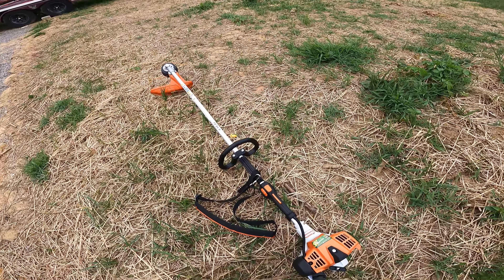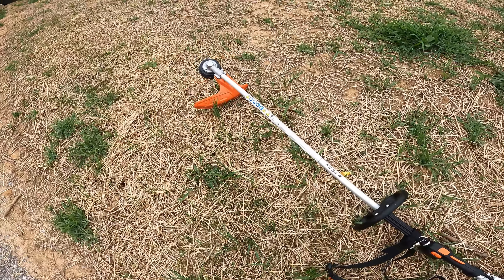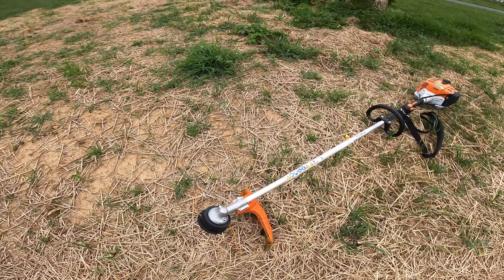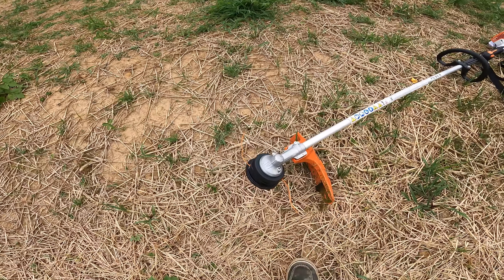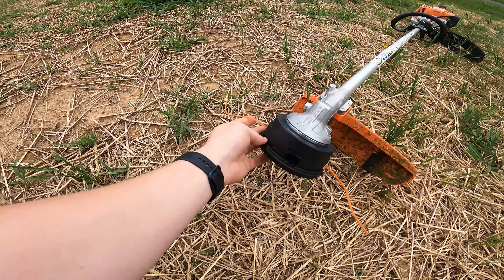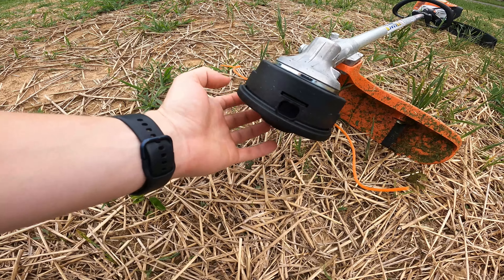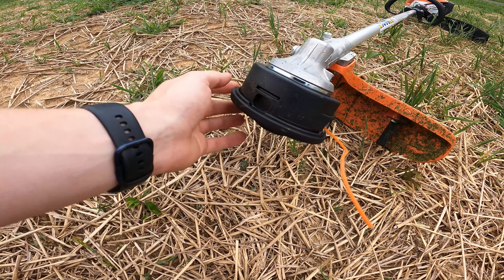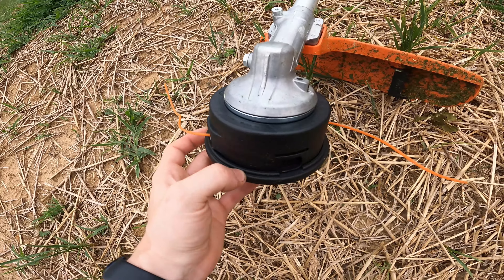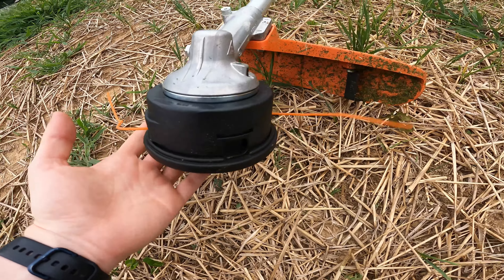In my opinion, I would guess this is somewhere between commercial and residential — maybe even more residential than commercial. But I don't do this for a living; I'm just taking care of a lot of yard. We definitely have a really good size head. I believe I'm running 0.095 right now, but it can take 0.095 and I want to say 1.05 as well. So you do have options, and it definitely looks like it holds a lot of line, especially if you're using a smaller size.